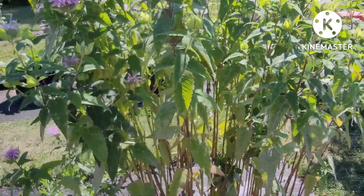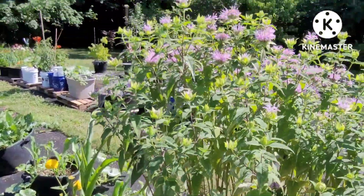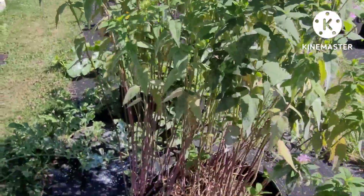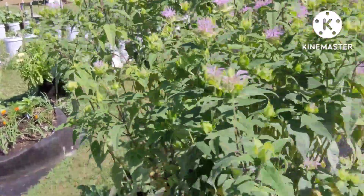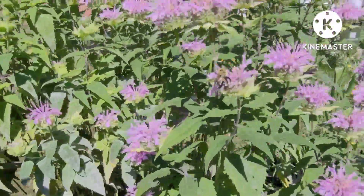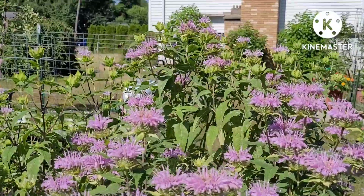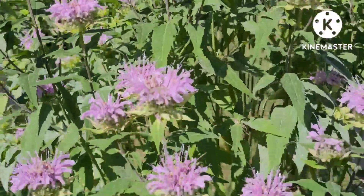I put them all in this bag and planted them last year and they didn't do anything but just grew up tall and leggy. But maybe that's what they're supposed to do — grow the first year. I was like okay, same thing as last year, but then I came out here and look — they were blooming! They don't call it bee bomb for nothing. I'm trying to stay away from these bees, but can you see them working it? They love it.